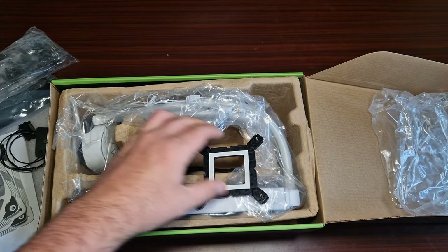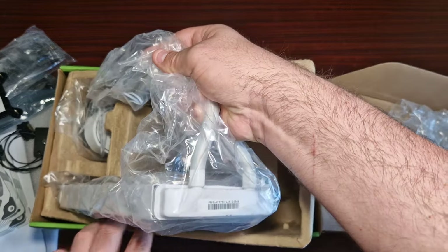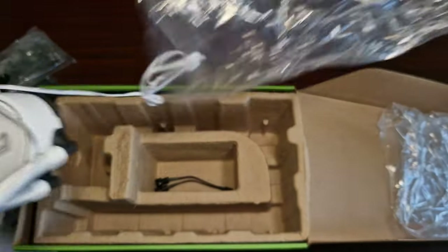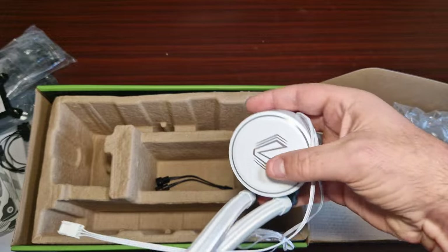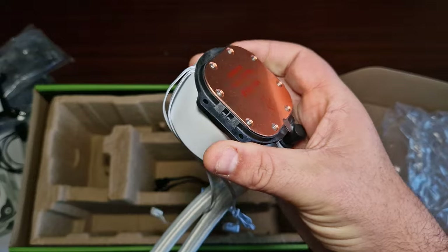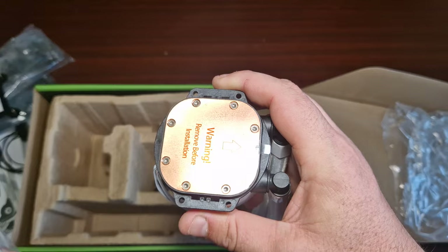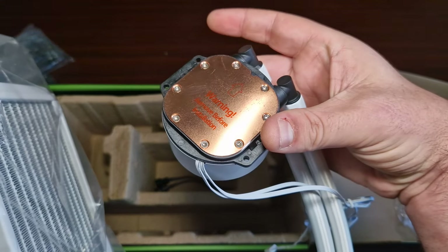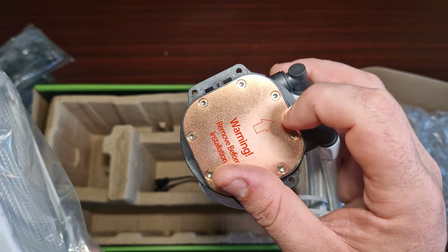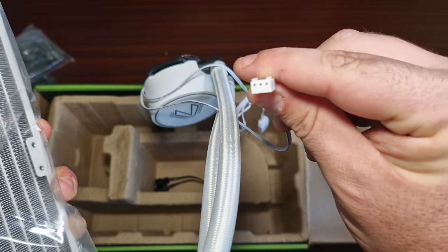Let's have a look at the overall housing and the pump. Wow, that's actually a big base plate - it would definitely fit AM5 and AM4. LGA 1700 is rather long so I'm not sure if it will intrude on these screws, but that's one of those things. The pump header is a three-pin.